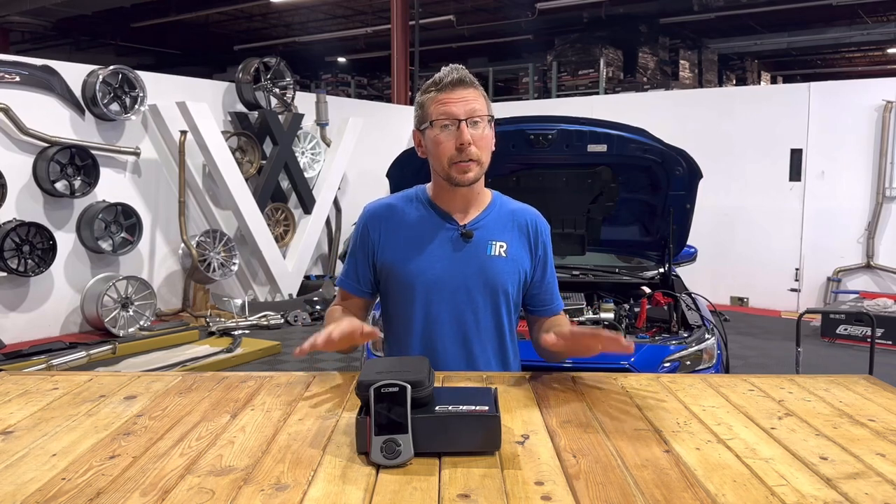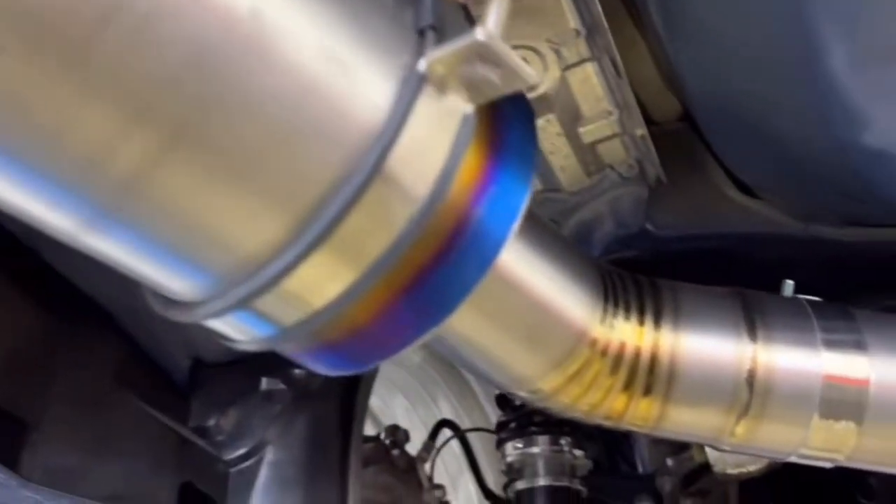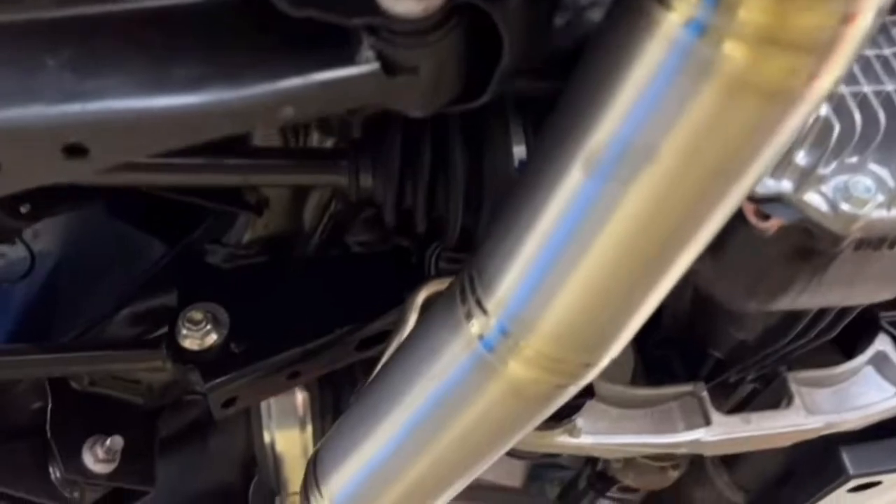If you've been following along, you've seen that we put all ETS goodies under the hood. But you may have noticed we had a Cobb 3-inch stainless exhaust on the car. We did opt to change that back out for our Titanium Noble 3-inch exhaust because I'm just looking for the most power we can physically make.